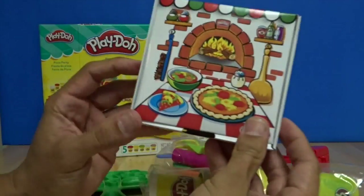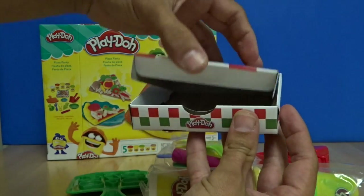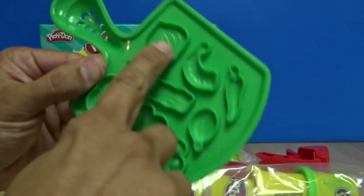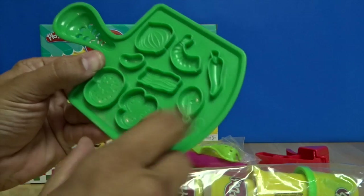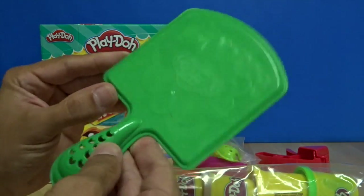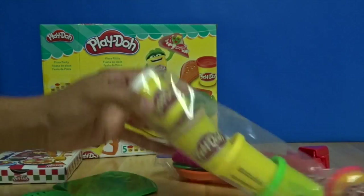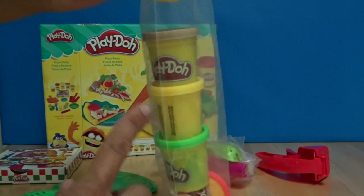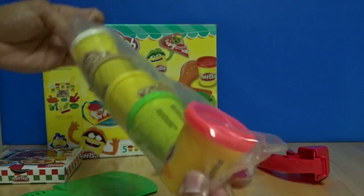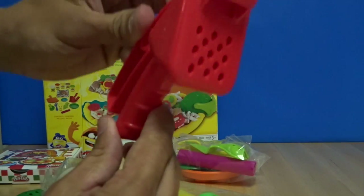We got a little pizza box, an onion, shrimp, pepper, some bacon, and here's our serving tray. We've got white, brown, yellow, green, and red Play-Doh, and we've got the Swiss cheese grinder.